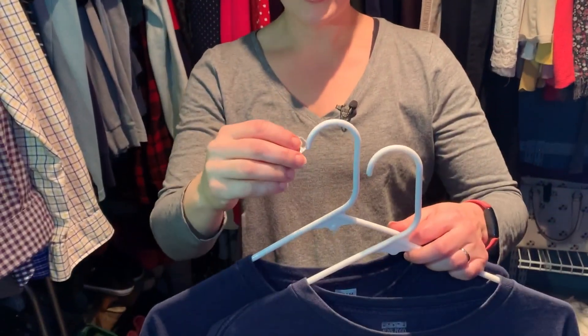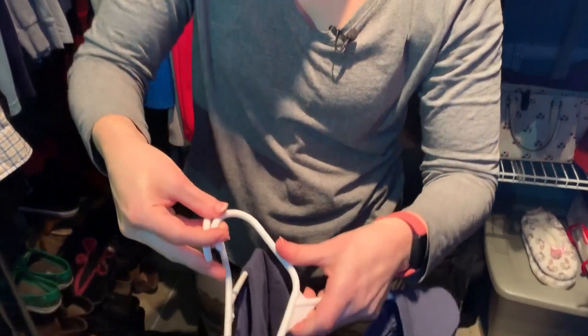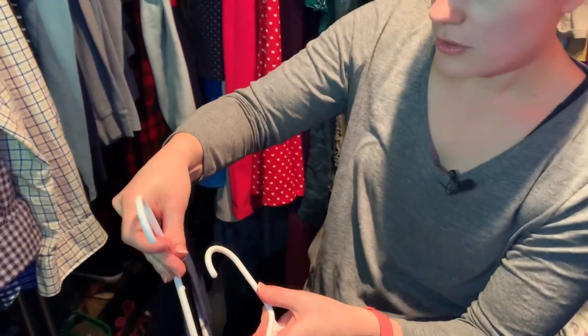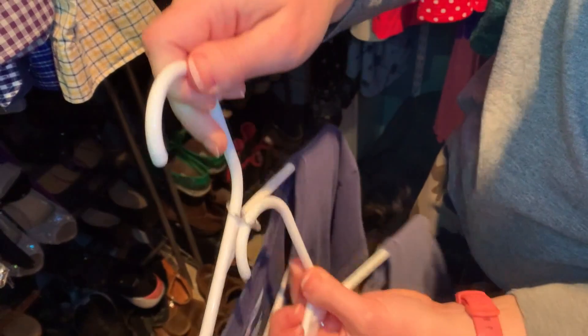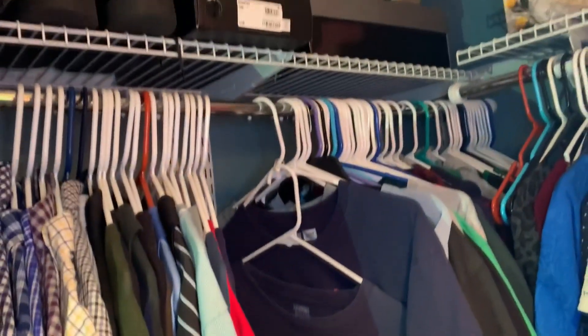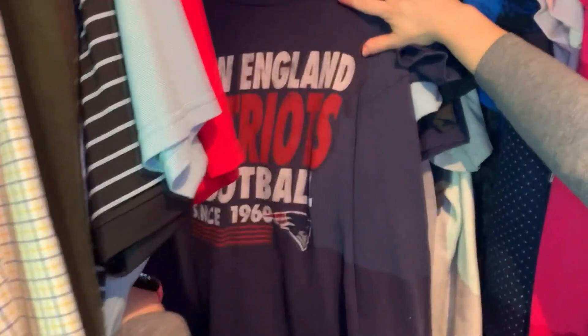Saw this hack from Better Homes and Gardens that just requires a pop tab — soda, Coke, whatever you call it. All you do is put it on one hanger and then attach the other hanger to it, down there, and attach the other hanger to the other hole like so, so that you can hang two shirts at one time and it saves you some space on the rod. If I do that like 15 more times, I might be able to win back some closet space.